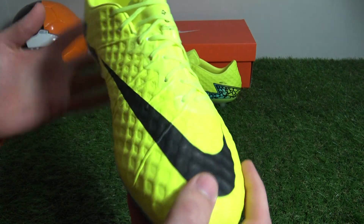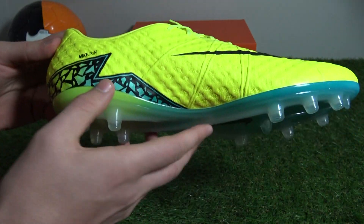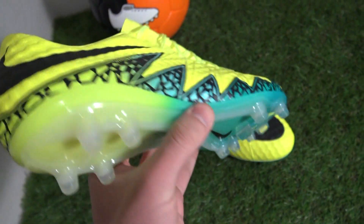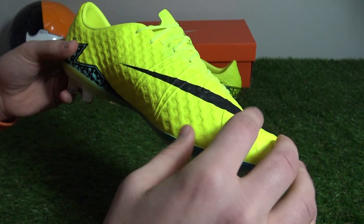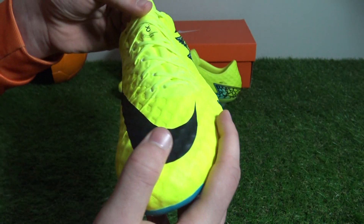The Spark Brilliance Finish boots definitely have a striking appearance and flaunt their Volt colorway straight out of the box, with additional flashes of Clear Jade and Hyper Turquoise creating a Hypervenom zigzag graphic and gradient soleplate. The entire upper poses in Nike's trademark Volt visual flying from heel to toe, continuing onto the heel liner, innovative tongueless lacing system and the laces themselves.